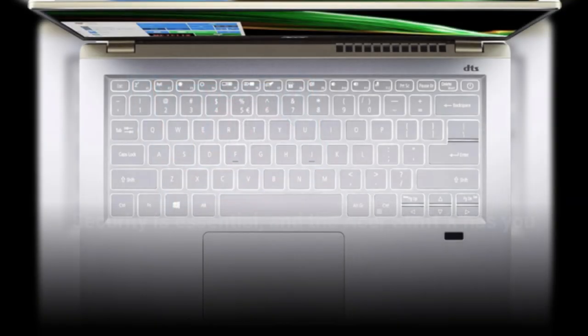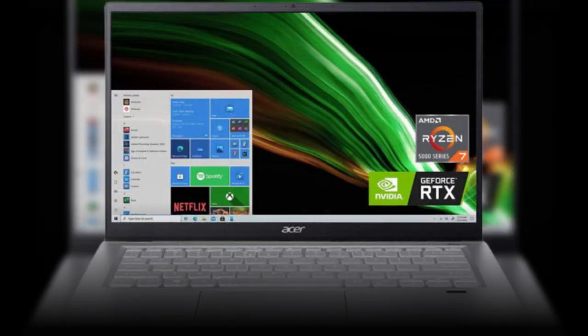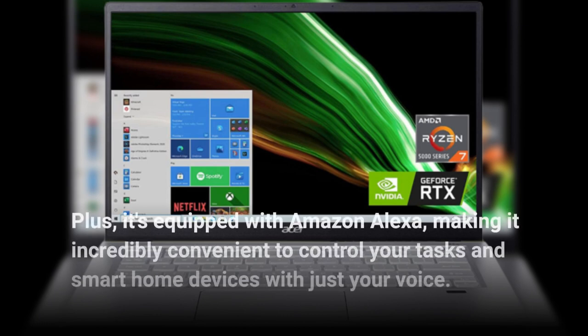Security is essential, and the Acer Swift X has you covered with Windows Hello and a built-in fingerprint reader. Plus, it's equipped with Amazon Alexa, making it incredibly convenient to control your tasks and smart home devices with just your voice.